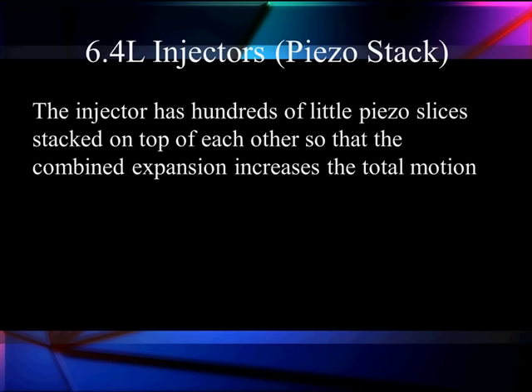The injector has hundreds of little piezo slices stacked up on top of each other so the combined expansion increases motion. Piezoelectric crystals are unique — if we apply a voltage to them they will change their shape. We apply negative, they shrink; positive, they expand. So what we are able to do is apply a high voltage to this stack of these to expand slightly, reverse the current flow, have them contract slightly, and have it control our injector duration.